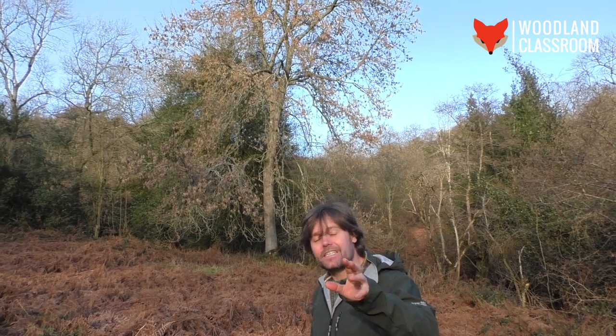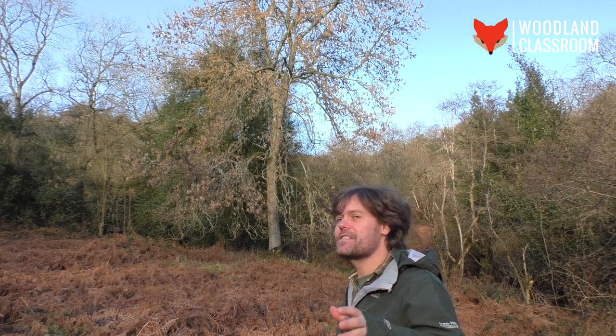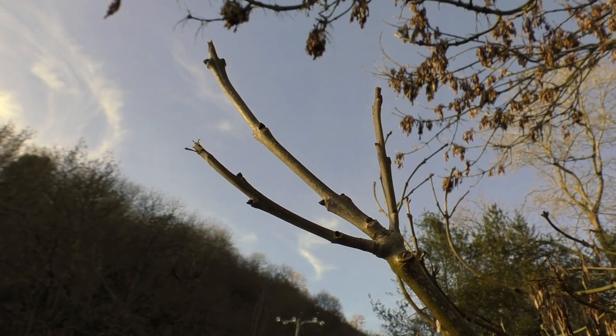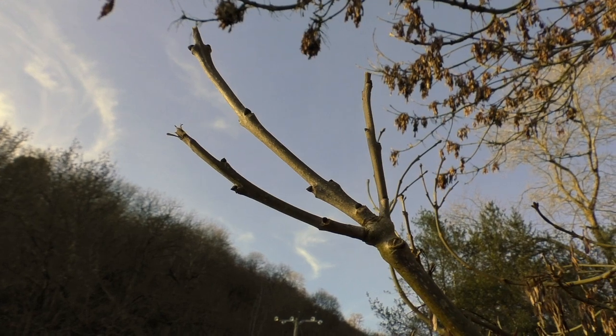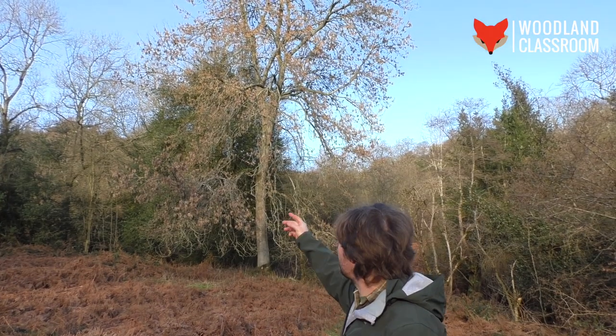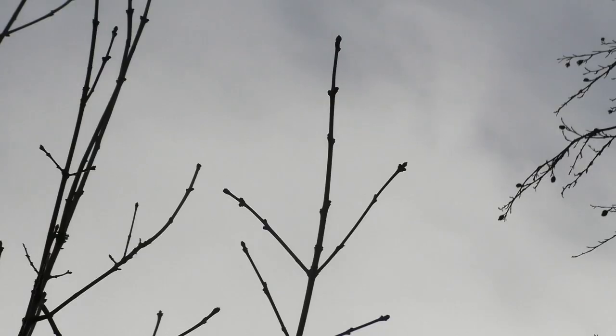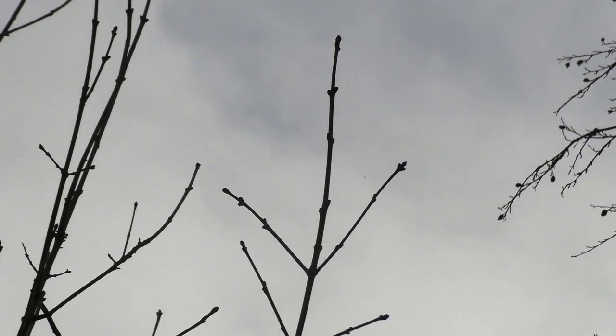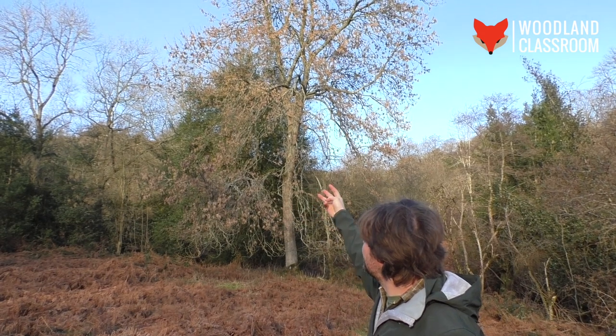There are two or three things at this time of year in winter you can use to recognise the silhouette of the ash tree from a distance. The buds are opposite, so we can look for that silhouette out on the tree. What I tend to think of is a devil's pitchfork kind of shape, and you can see those pitchforks — those three tines of a rake — sticking out at the very ends of the branches.